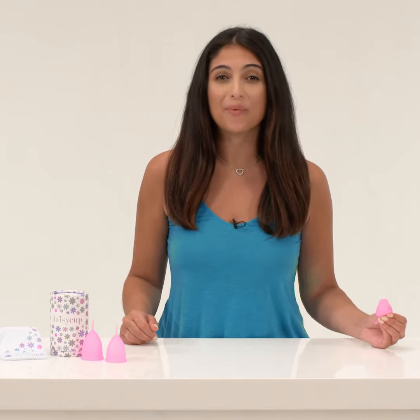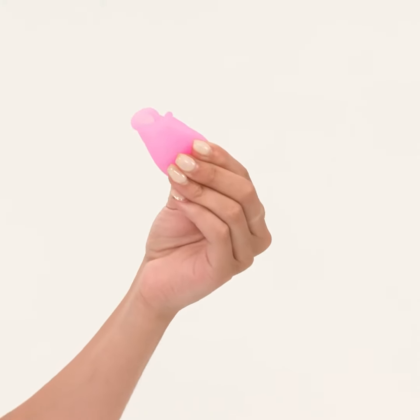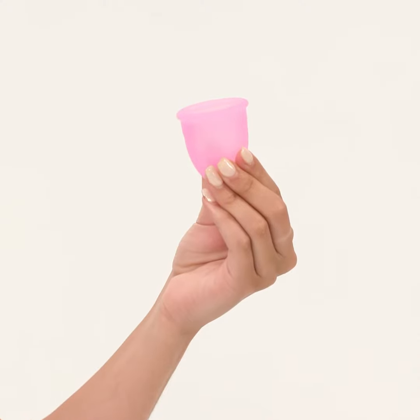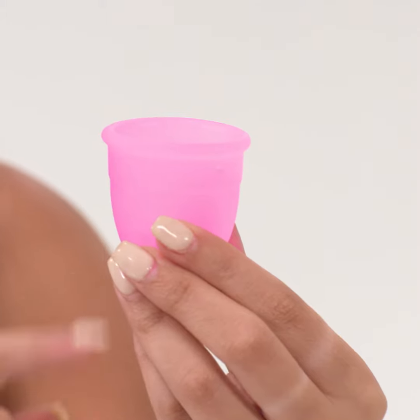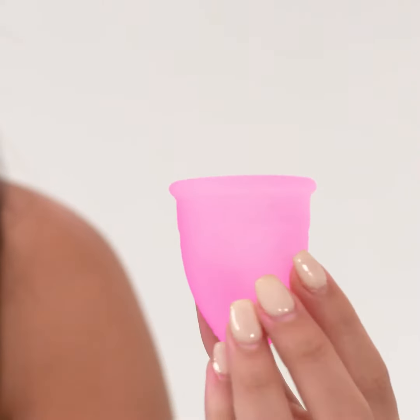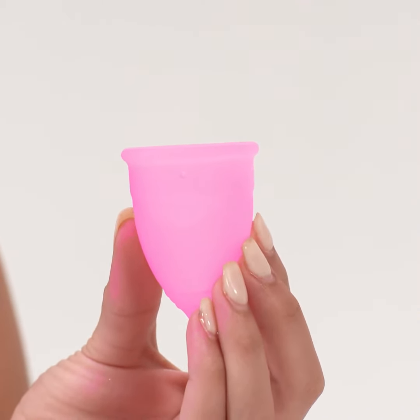Open your labia with one hand, and with the other hand, insert the cup at an angle, aiming for your tailbone. Once it's in, release the cup. Run your finger along the base to ensure it unfolded. Hold the base and gently rotate it to make sure it's snug. If you're having trouble inserting the cup, you can use a water-based lubricant.